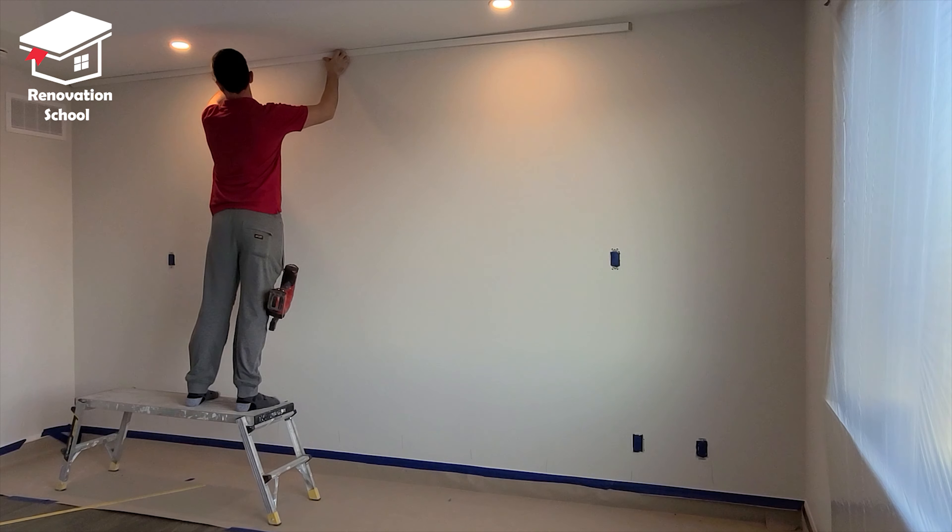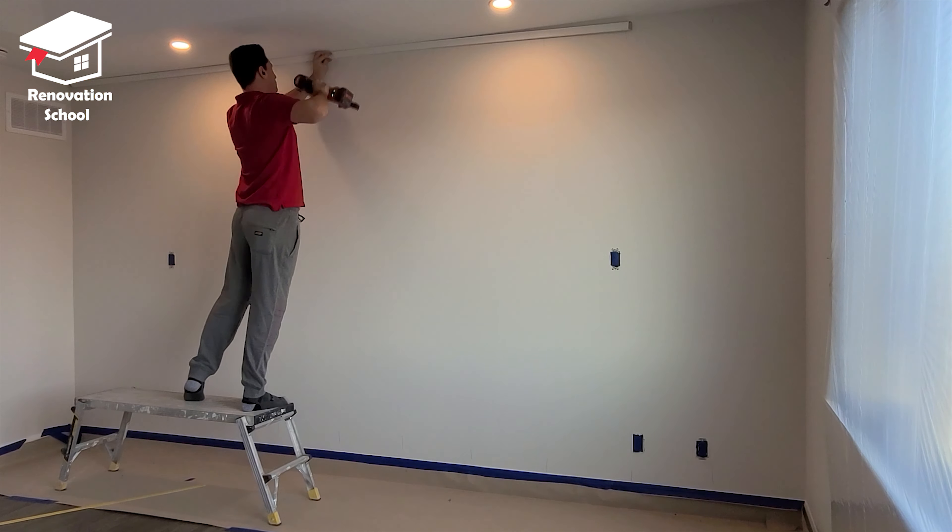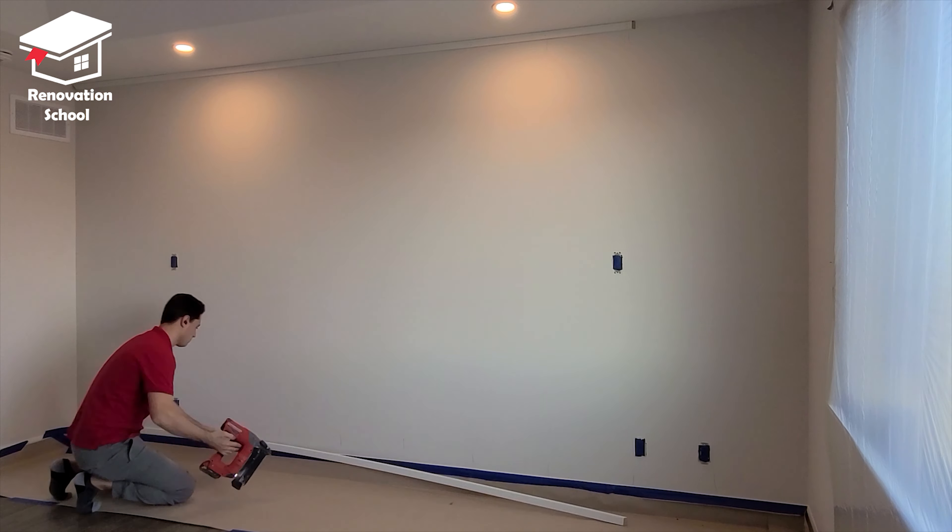For this project I'm using 5/8 by inch and a half primed MDF trim. I started nailing my top and bottom piece into the studs that I previously marked. In a few seconds I'm going to show you how I cut the end parts.